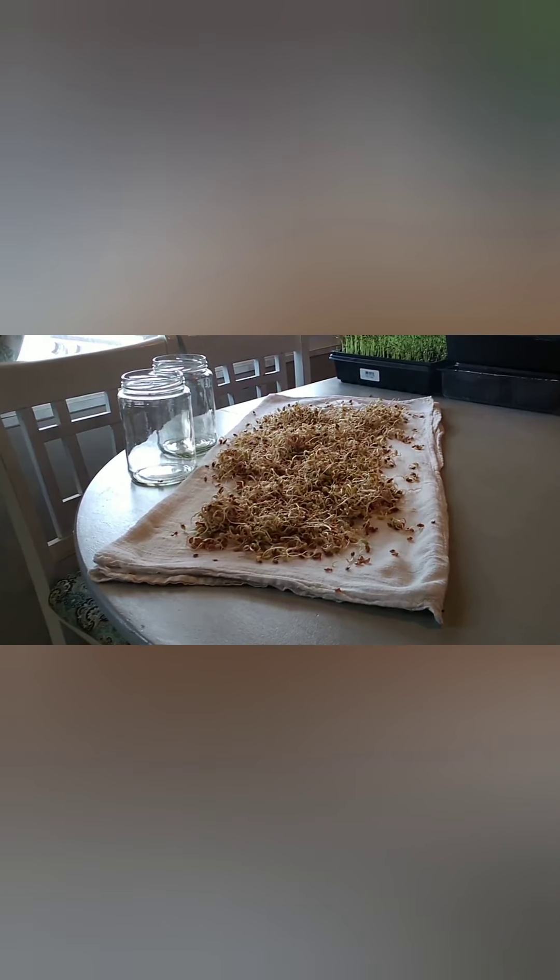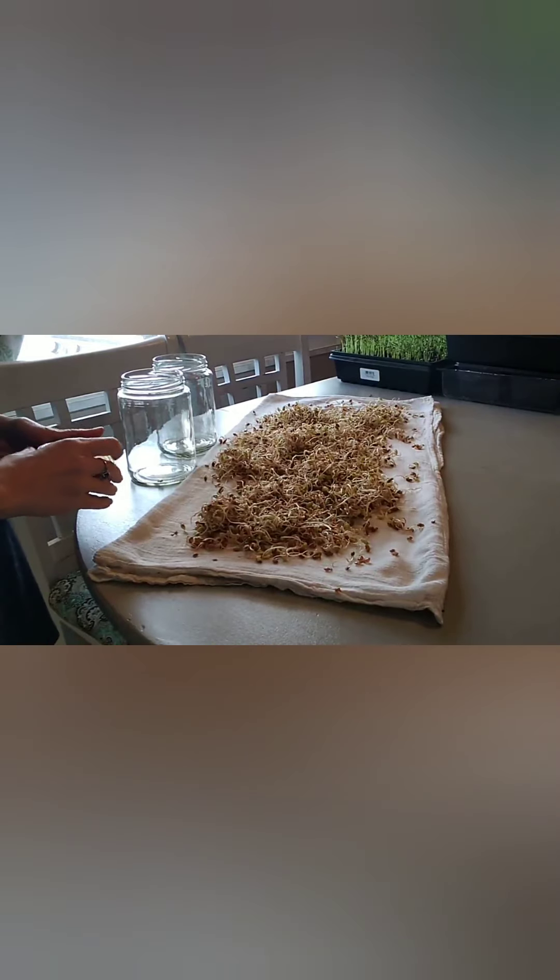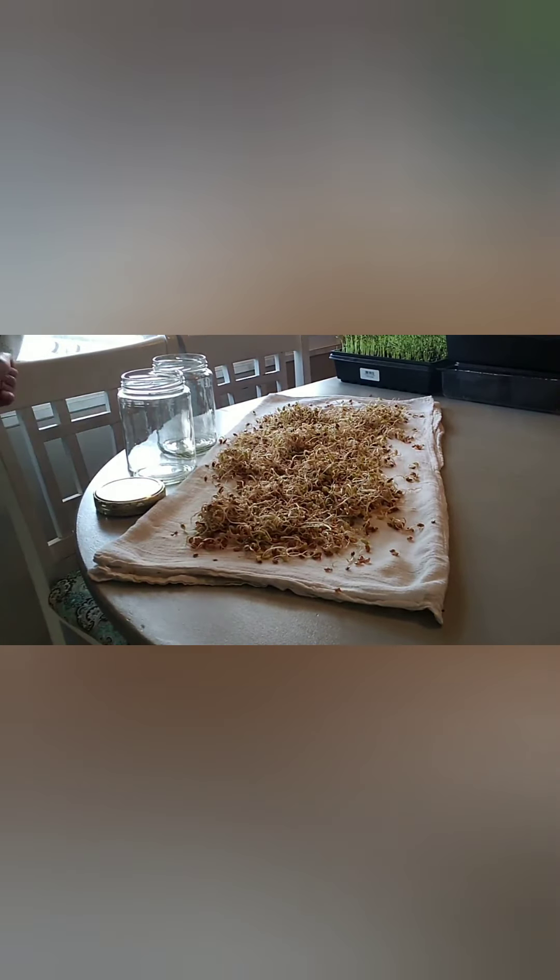This is another way to dry your sprouts and also allow them to turn green. Just lay out a clean towel — I usually put two down because your sprouts will be kind of wet. I've rinsed them for the last time, now they're done sprouting, and I just want those little leaves on them to turn green. I'm going to spread them out on a towel.